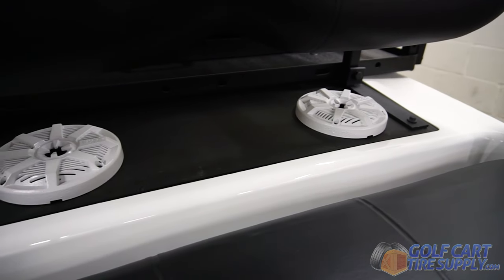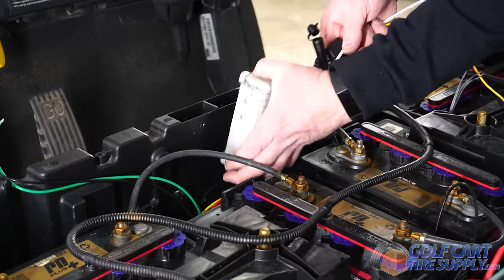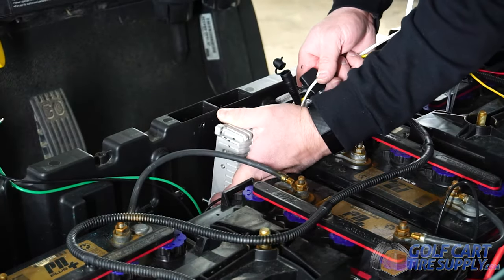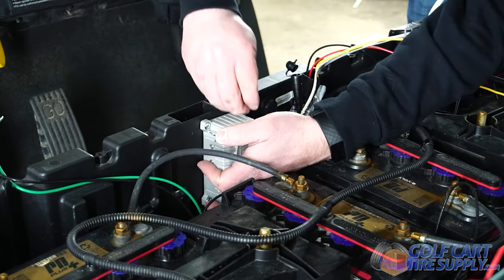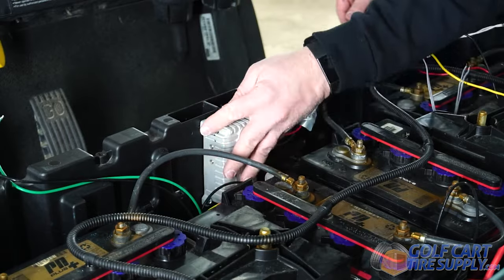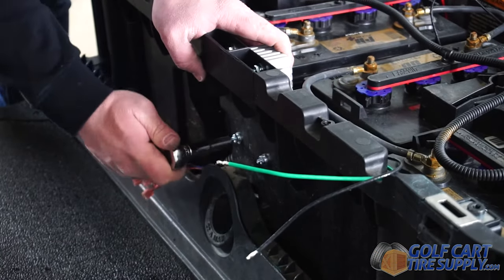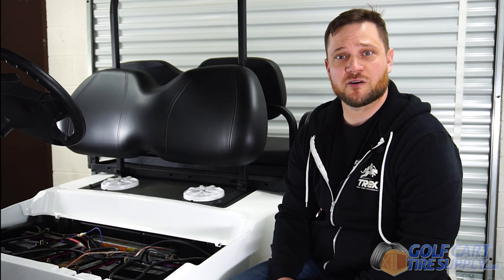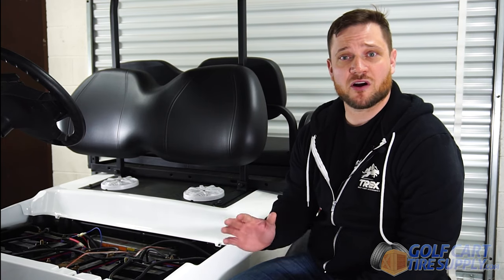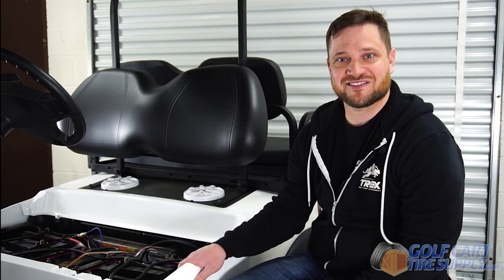The first step in the process is going to be installing the amplifier into our battery box. Now that we have the amplifier installed, the next step is going to be installing your power button. You can put this anywhere on your cart — for our purposes, we're going to put it in the battery box as well, just so it stays hidden.